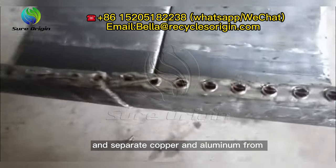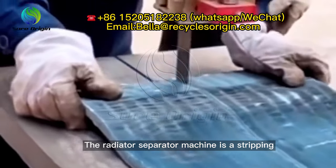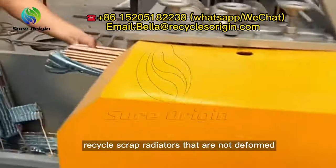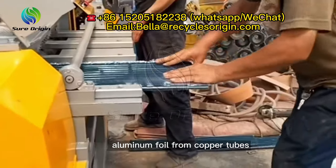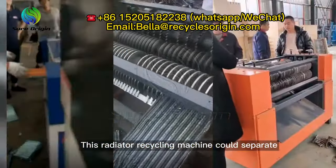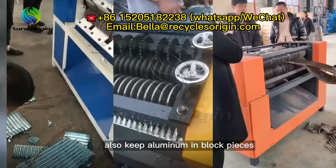The radiator separator machine is a stripping-type radiator recycling machine which can recycle scrap radiators that are not deformed. It's a simple design but highly efficient equipment for recycling waste radiators by stripping the aluminum foil from copper tubes, enabling double recycling of both aluminum and copper. This machine can separate whole copper tubes from the aluminum coating of waste radiators.